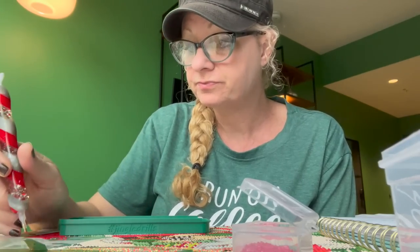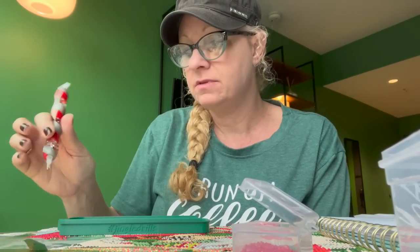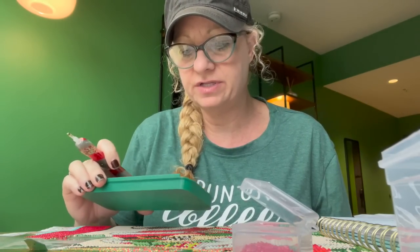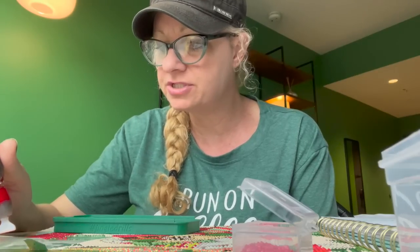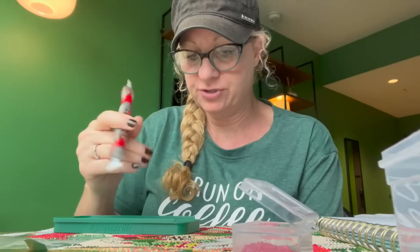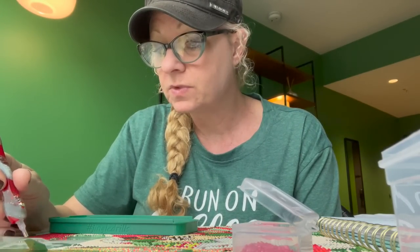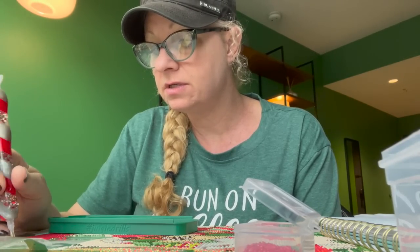I did start Christmas shopping. What I need to start doing next week is wrapping the gifts because I'm running out of room to hide them. I've got like four different hiding spots going and I'm afraid I'm going to forget where I hid something or someone's going to find it. I need to start wrapping. That's my least favorite thing to do. I think last year I did a wrap and chat with y'all, so I might do that again this year.